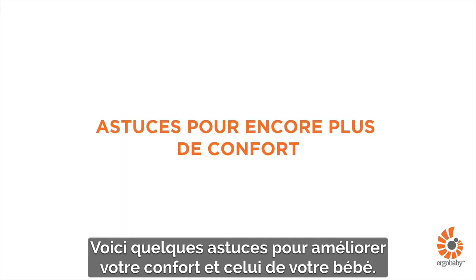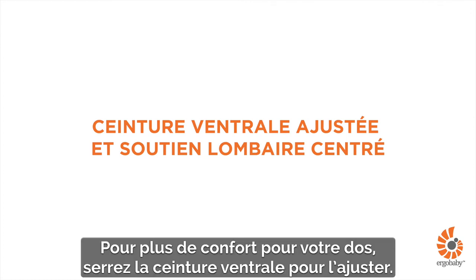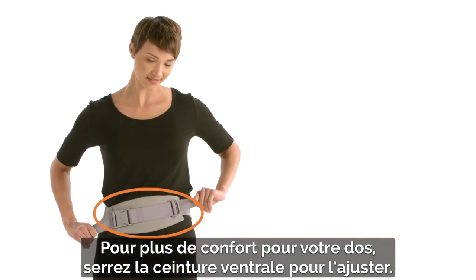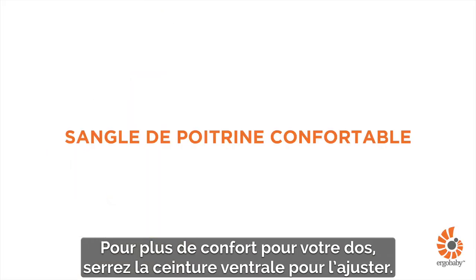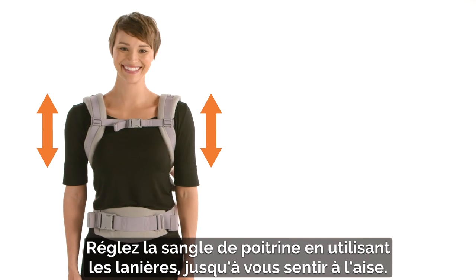Watch the following tips for a more comfortable fit for you and baby. For more comfort on your back, tighten the waist belt snugly. Adjust the chest strap position using the sliders so you feel comfortable.